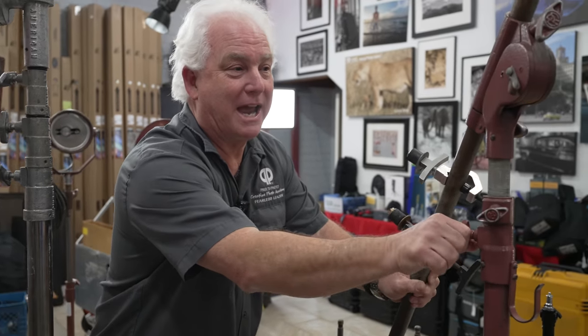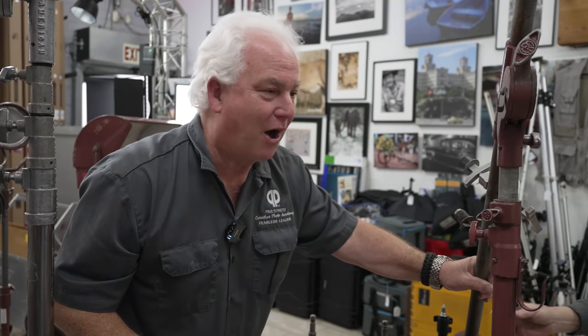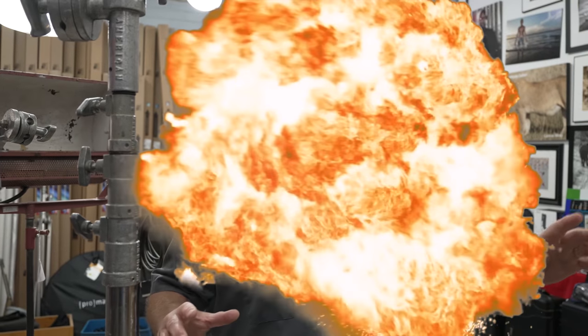Over the weekend we got in a whole bunch of cinema gear — cinema grip equipment here at Paul's Photo for ridiculous prices. We've got Matthews, we've got American, we've got Mole Richardson, we've got all kinds of great stuff and you can't believe the prices.